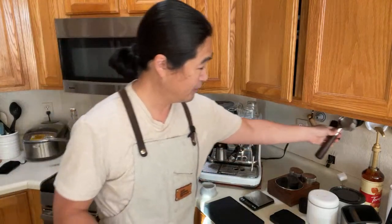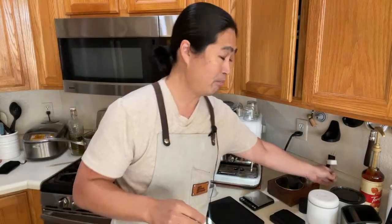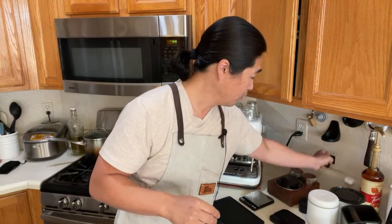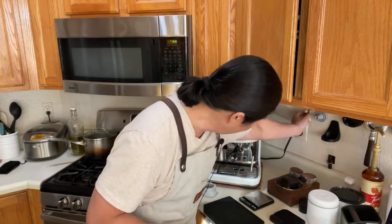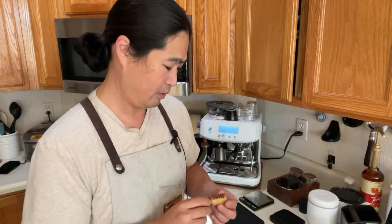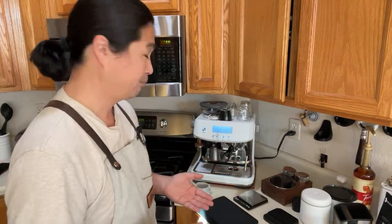If you really want to dive into espresso, you can make yourself a WDT tool — a wine cork and acupuncture needles work great. You can also buy a 3D-printed version, or print one yourself if you have access to a 3D printer. There's no limit to how much you can spend on this hobby, but we're just going to pull the shot today and keep it simple.